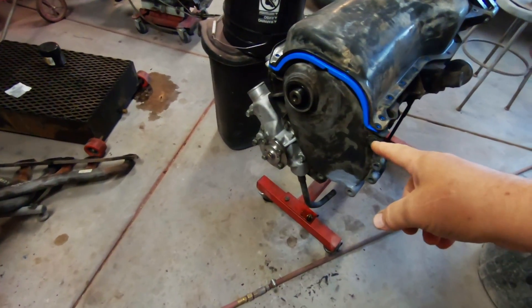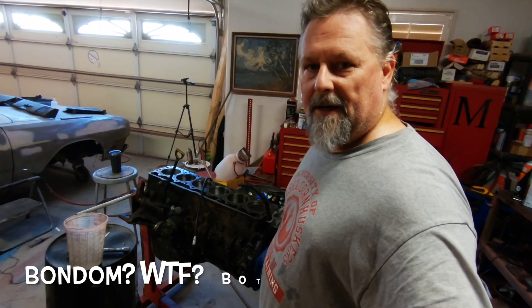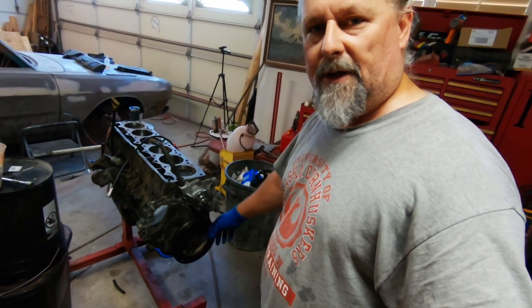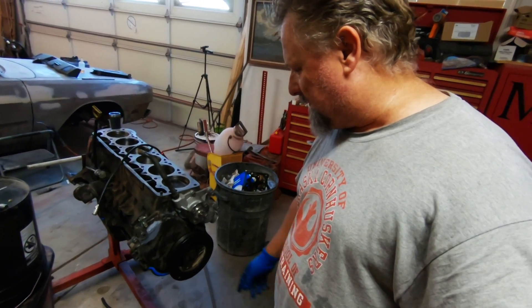I have the bottom end buttoned up, I've got my timing cover on. I'm going to put the bolts back in here and get this thing situated so I can flip it back over. Then we'll start throwing the top end on. I've got my crank pulley harmonic balancer reinstalled and I'm dumping in the lifters.